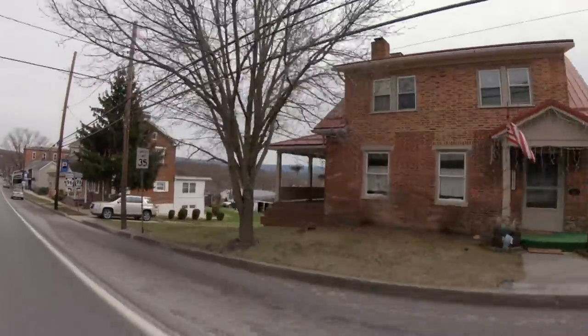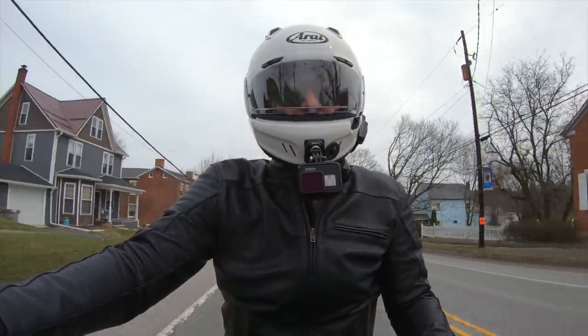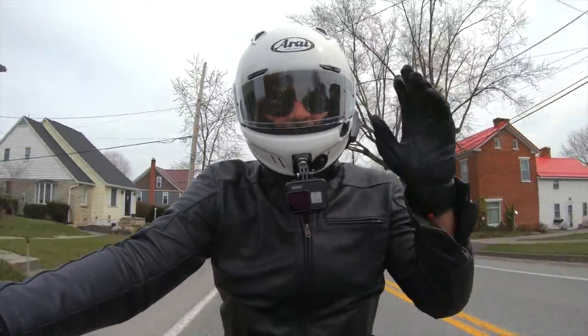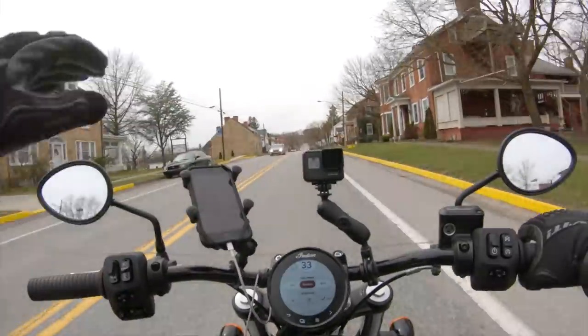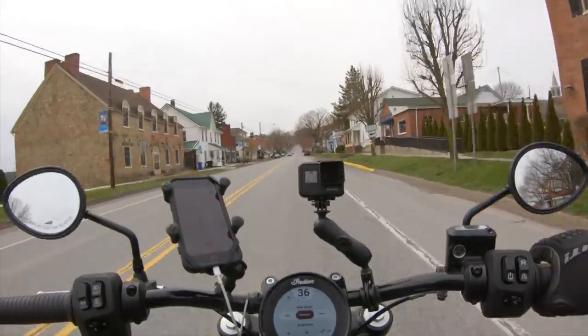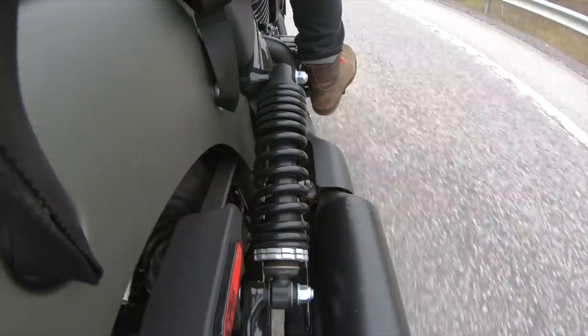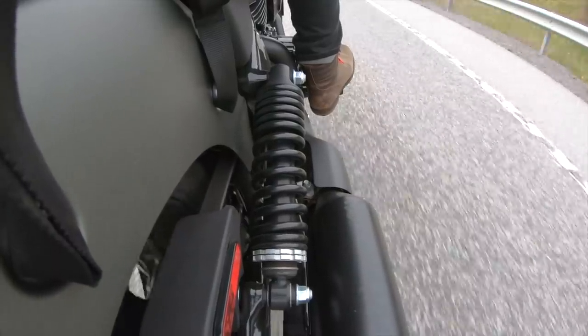It is good to be out of Philadelphia. This suspension is much more appropriate for cruising down beautiful country asphalt than dealing with the bombed-out, pothole-laden streets of the city. Dealing with a giant pothole, there's only three inches of suspension travel out back, and it really doesn't handle it too well.